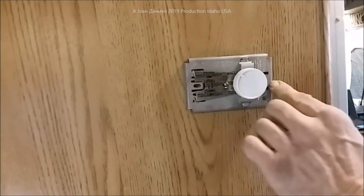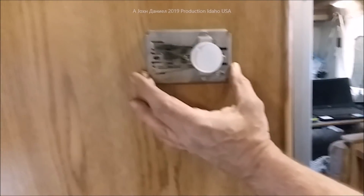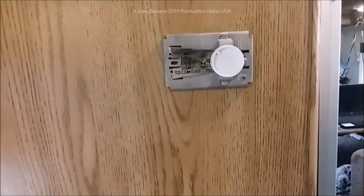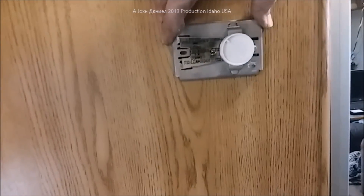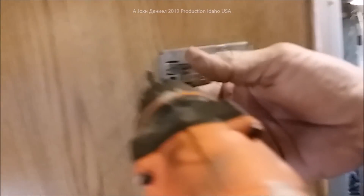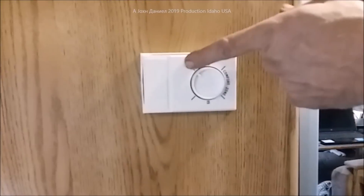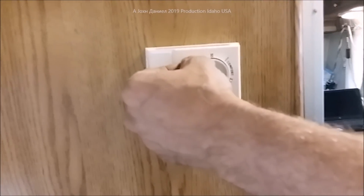I'll line it in and square it up nicely. You don't have to worry about leveling for this type of thermostat — it doesn't need that — but I want it to look good cosmetically. I'll put the screws in just until they touch. Don't over-tighten or the cover won't go back on. And there's 40 degrees on the dial — you can actually use this thermostat down to 40 degrees.